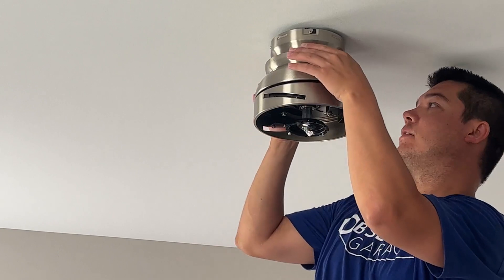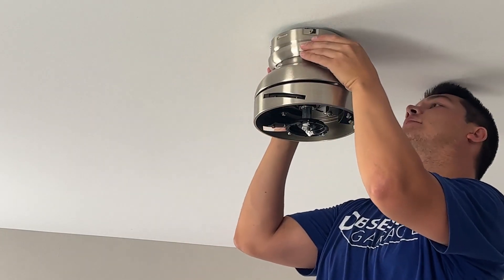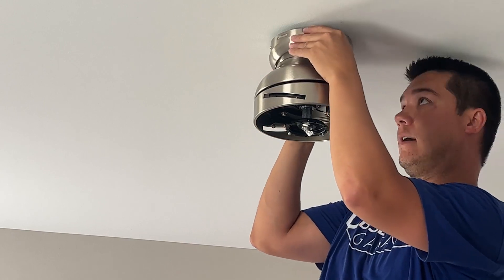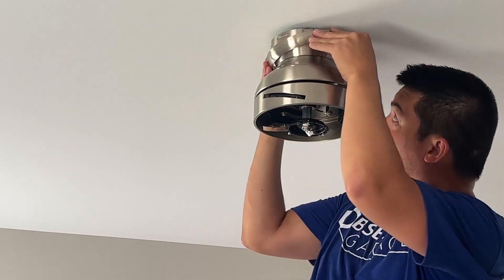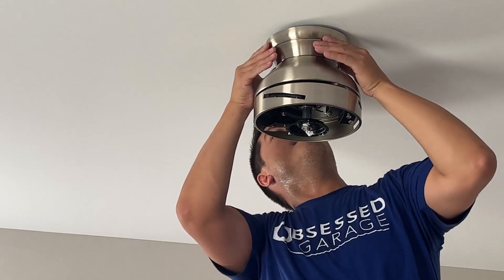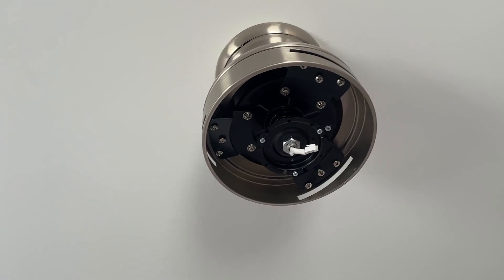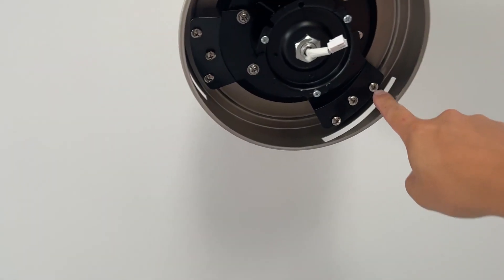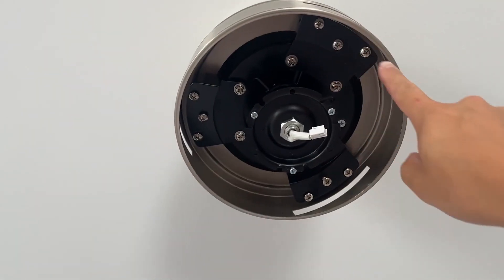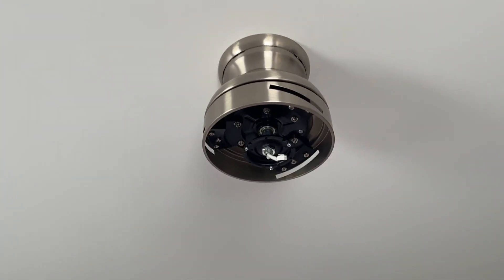Once that's all situated, take the little mounting ring and slide it up so it compression-fits into place. Next, install the fan blades — there are nine screws total that need to be removed in order to put the fan blades on.